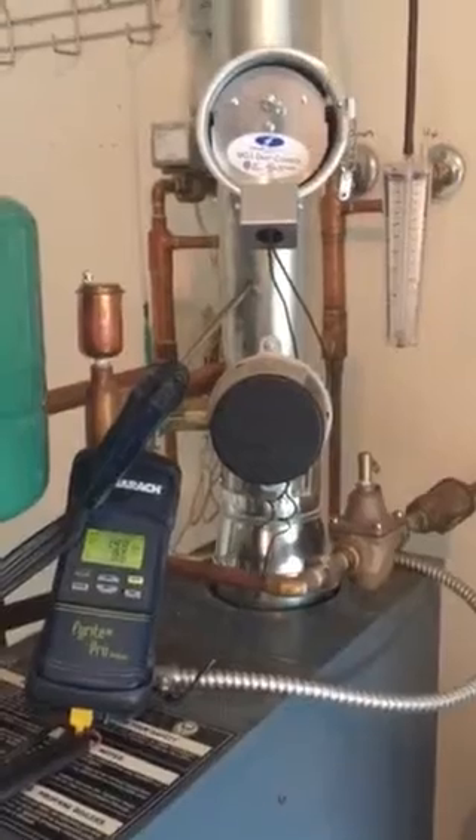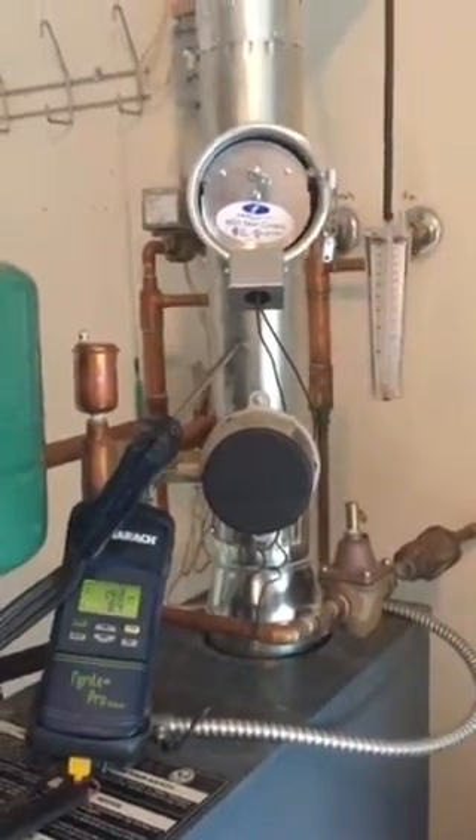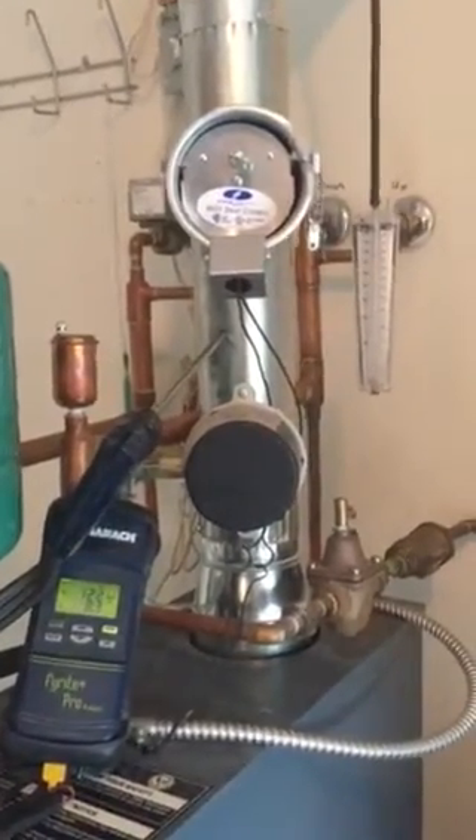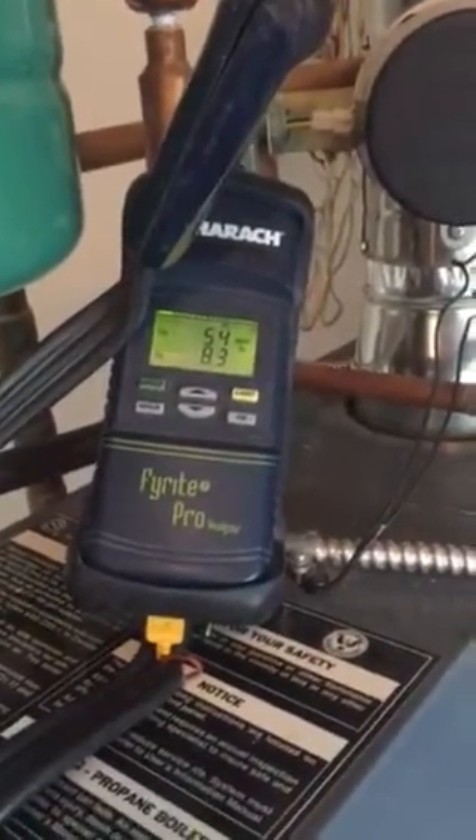Hopefully what we're going to find now that we've added the barometric and removed the draft hood is that we control that air. We've forced the air to flow through the burner chamber. Now the draft flows through the boiler, the cast iron exchanger, giving us better energy efficiency and dispersing the heat better.